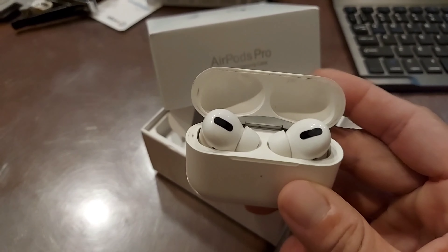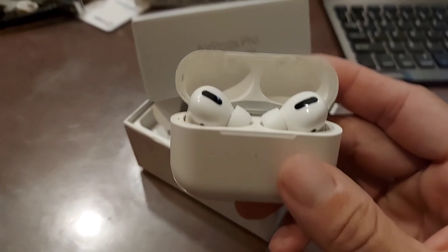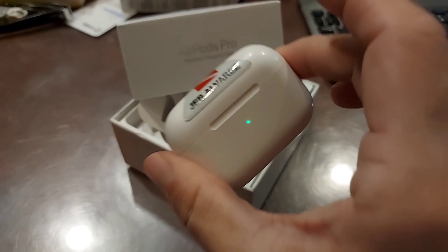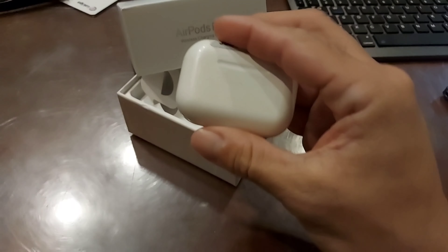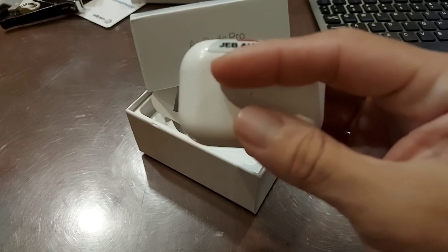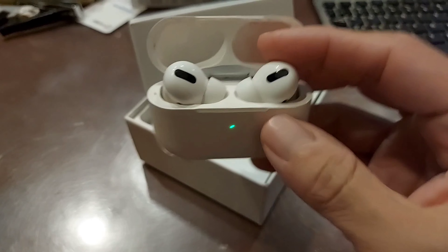These are my Apple AirPods Pro. I've had them for a while now and I really like them. For one, the case itself is sleek and small — not too small though, easy to lose — and the battery life on the charging case is pretty good.